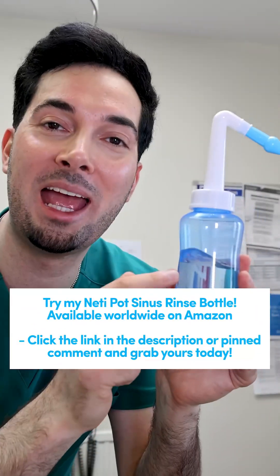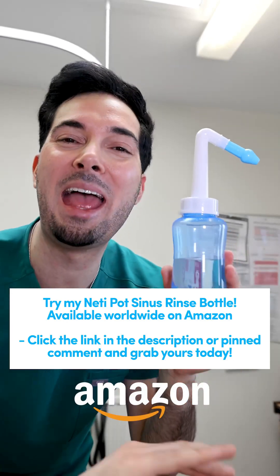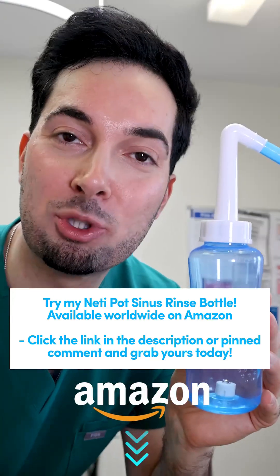Give it a go to help with that stuffy or runny nose caused by hay fever. You can buy it from Amazon anywhere in the world — links in the description and pinned comment.